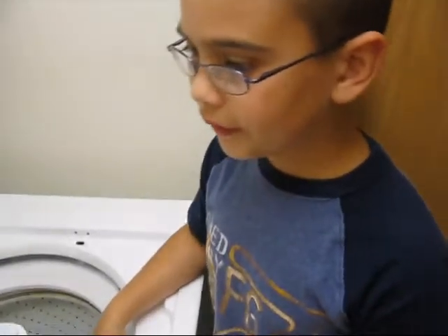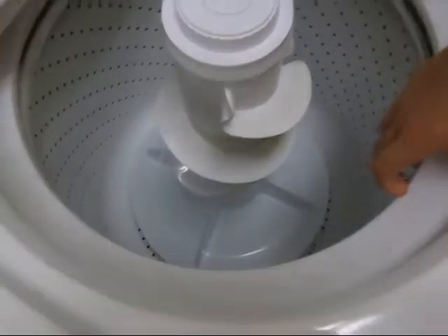Okay Skylar, what are we doing today? We're fixing the washing machine. What's wrong with the washing machine? The dogs down there - I can't see them - they're worn out.